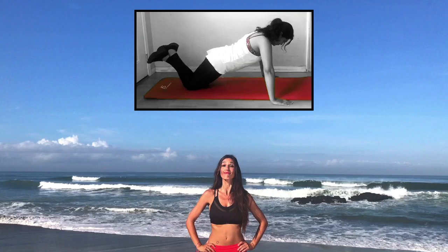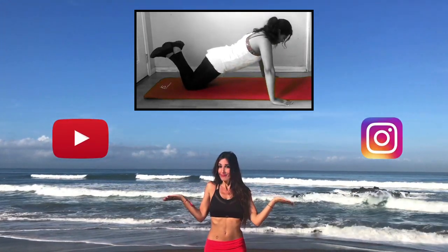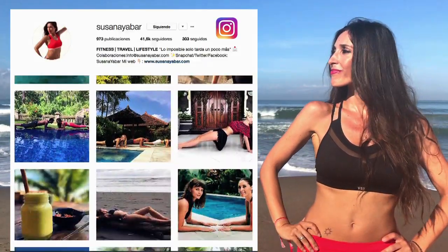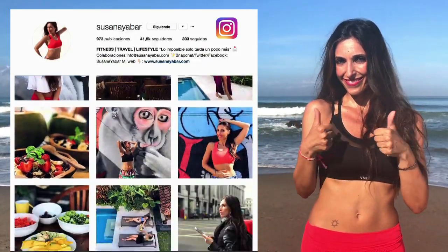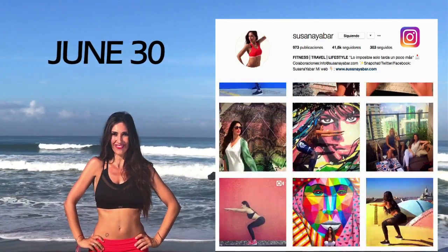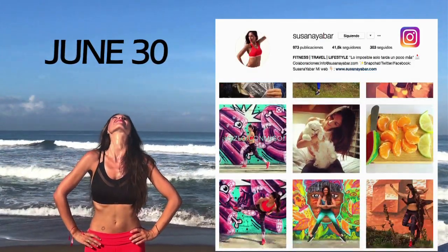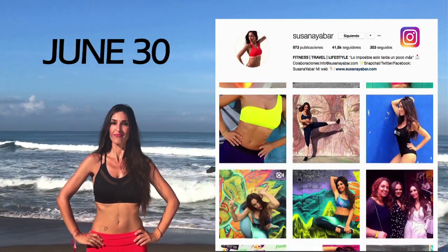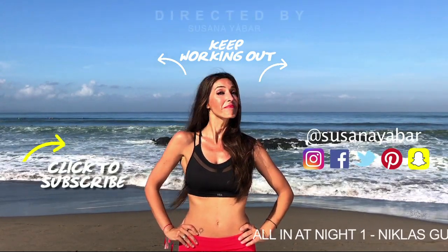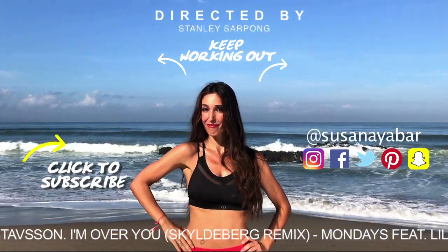Would you like to be in my next workout challenge like Carolina? For that, first, you should subscribe to my YouTube channel and Instagram. And second, leave me a comment in any of my photos on Instagram and tell me which challenge you would like to do and why. On the 30th of June, I will mention on Instagram the name of the person who will be in my next workout challenge video. No matter where you are from, we'll find a way for you to appear in my video. Now I leave you to work out with more exercises. Subscribe to my channel to see more videos. And tomorrow I'll be back with day 10 of this challenge.